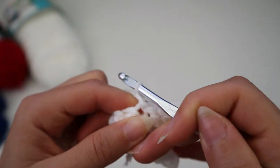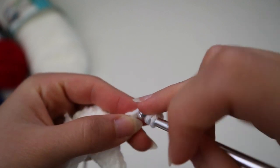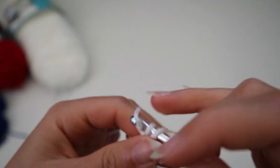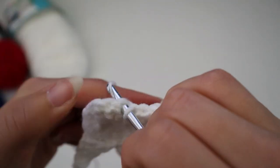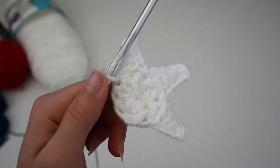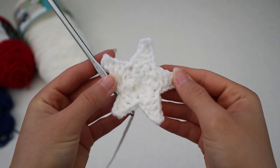Continue repeating: chain five, go back with a single crochet, then a half double crochet, then a double crochet, then a triple crochet. Chain one, through two loops, and through the last two loops. Skip a stitch, go into the next one, and slip stitch to attach. You've made half your star — just make two more points and you'll be done with the star. I've completed my little star by following the same steps I mentioned, and this is what the project should look like.